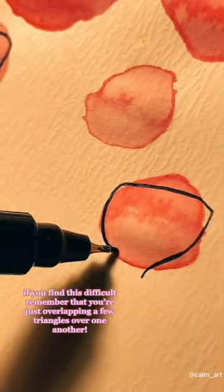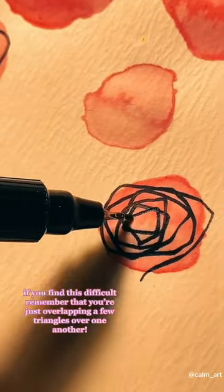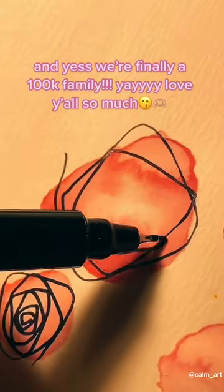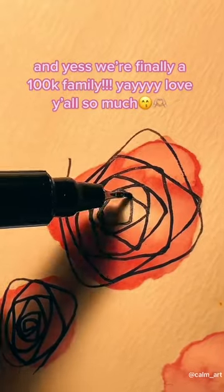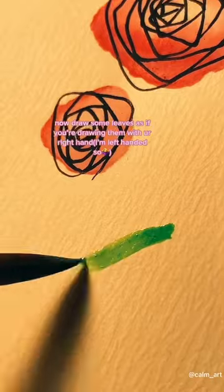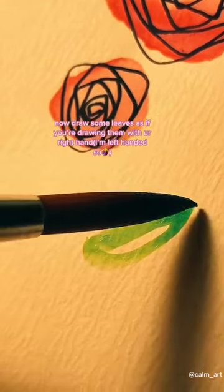If you find this difficult, remember that you're just overlapping a few triangles over one another. And yes, we're finally a 100K family — yay, we love y'all so much! There we go. Now draw some leaves as if you're drawing them with your right hand.